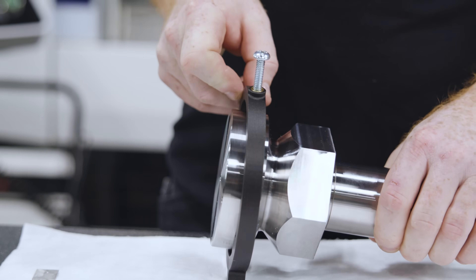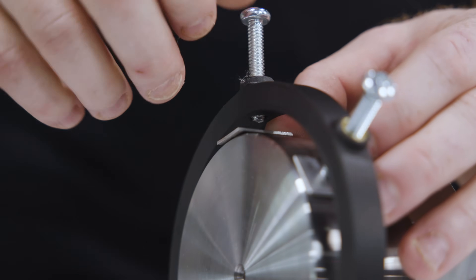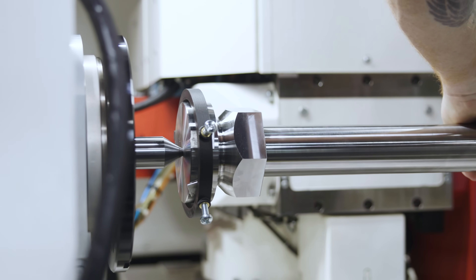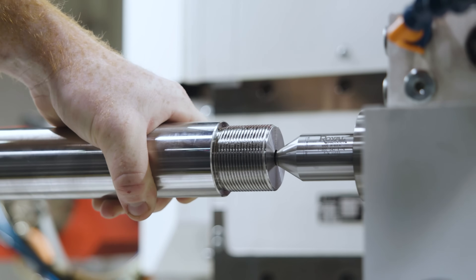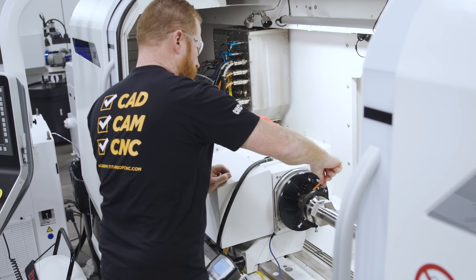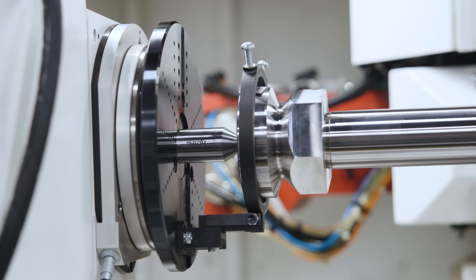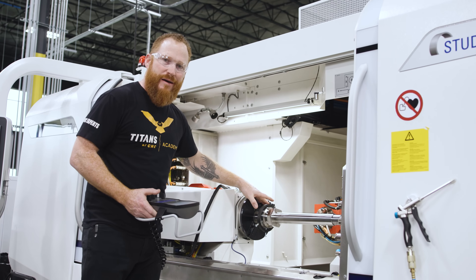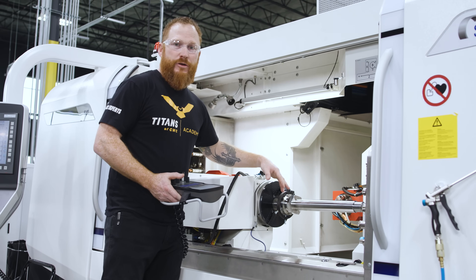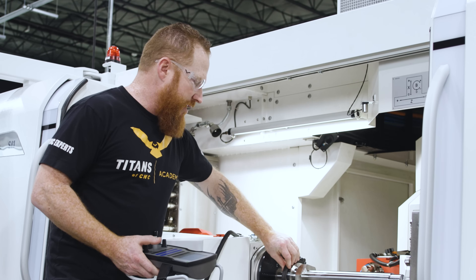I just got done installing Trevor's drive dog that just came off the printer and I can say it worked absolutely perfect. I got really good rigidity, nothing is moving. I'm utilizing the driver the way it's intended because I've got this tang in here, unlike that pipe clamp that was just butting up to the driver. Now I can go back and forth, clockwise or counterclockwise, without any issues.